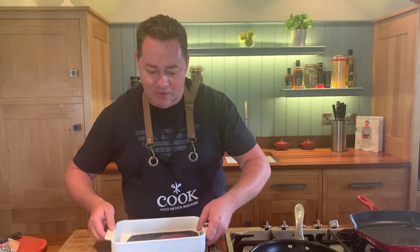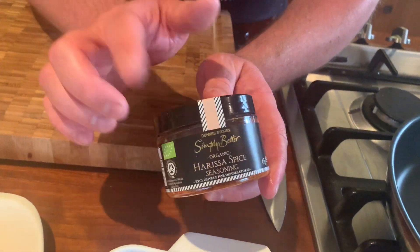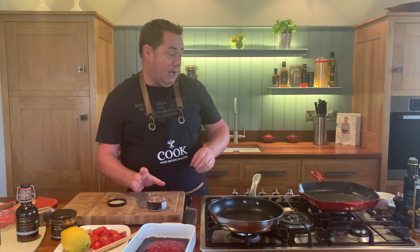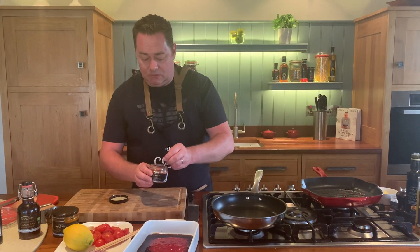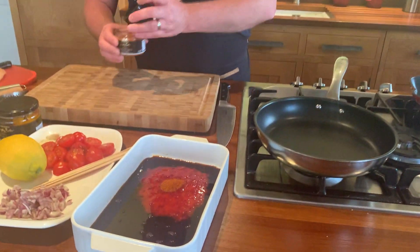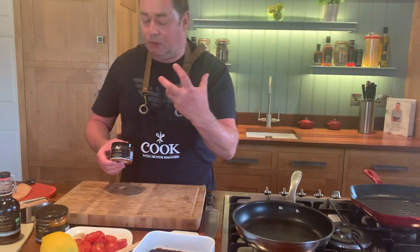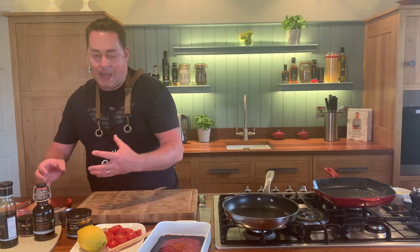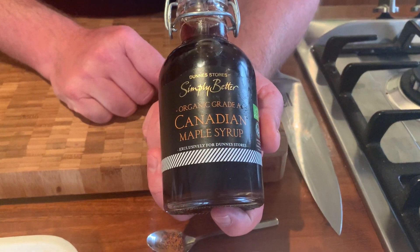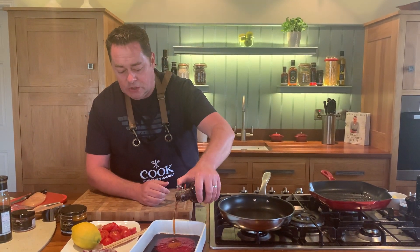To give it a bit of a kick, we have this harissa spice — all organic, produced in Athlone by a company called Oco. They're fantastic. There is a bit of a kick to it, so I'm going to use just about a teaspoonful. You can use more if you want. It's a really lovely product — great mixed with butter for a baked potato too. Now we're going to add some Canadian organic grade A maple syrup, from the Simply Better collection.